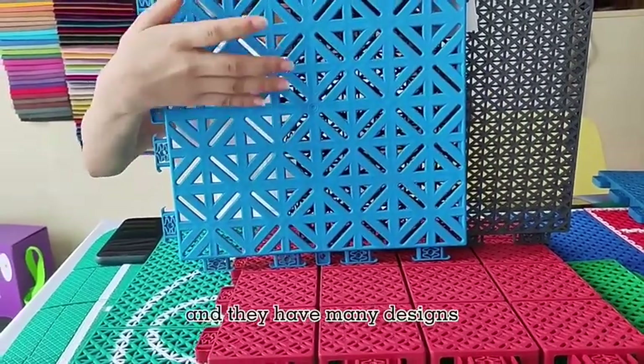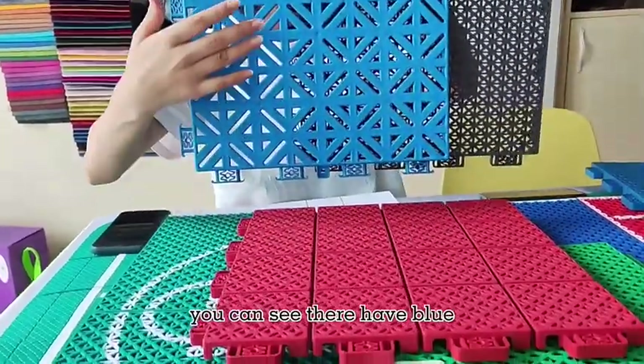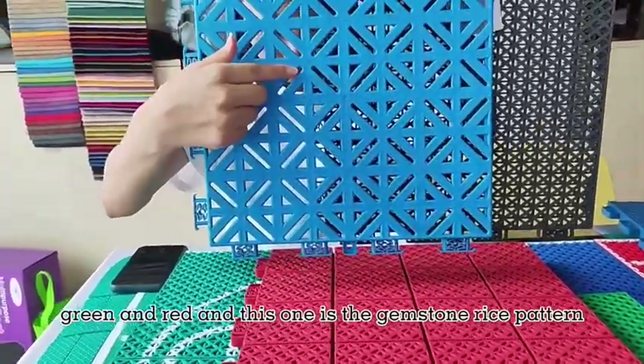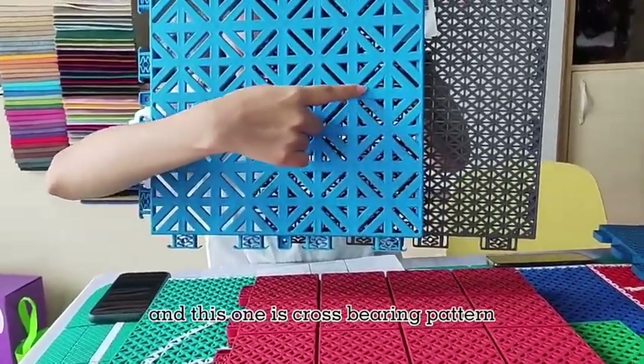This is the suspending floor and they have many designs and many colors. You can see they have blue, green, and red. This one is the gemstone rice painted and this one is the cross bearing pattern.